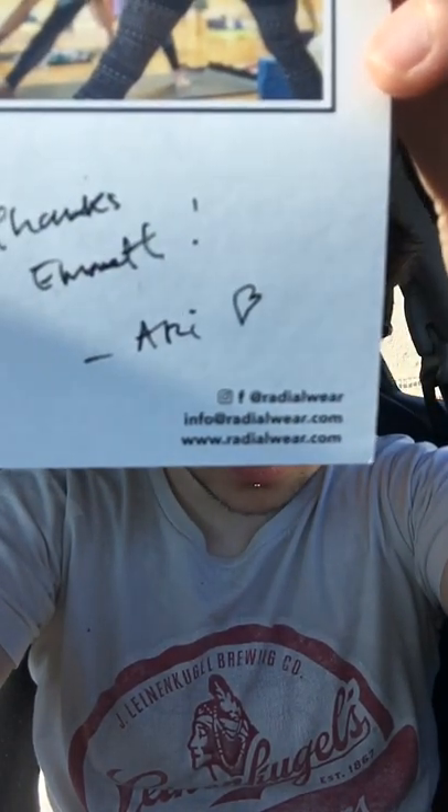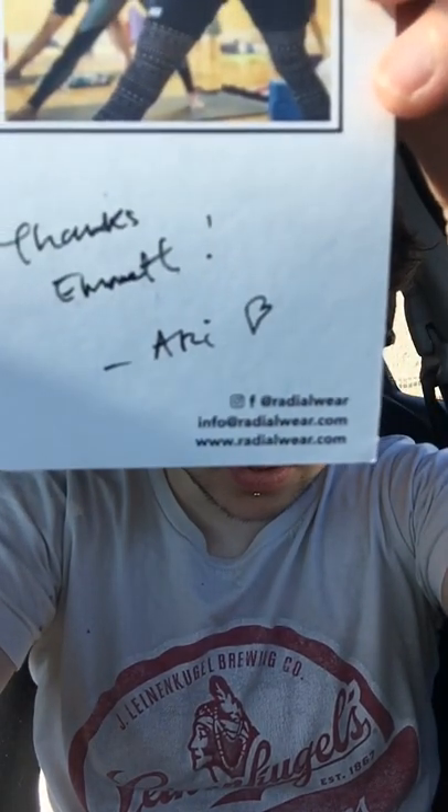I'll just read you the back: 'Radio Wear all genders yoga shorts combine the technical and ergonomic design of climbing shorts with proportions that are just right for yoga and fabrics that are super comfortable. Radio shorts are made from organic and sustainably harvested materials and sewn by people working under fair and ethical conditions.' So if you want to check them out, here is their stuff.